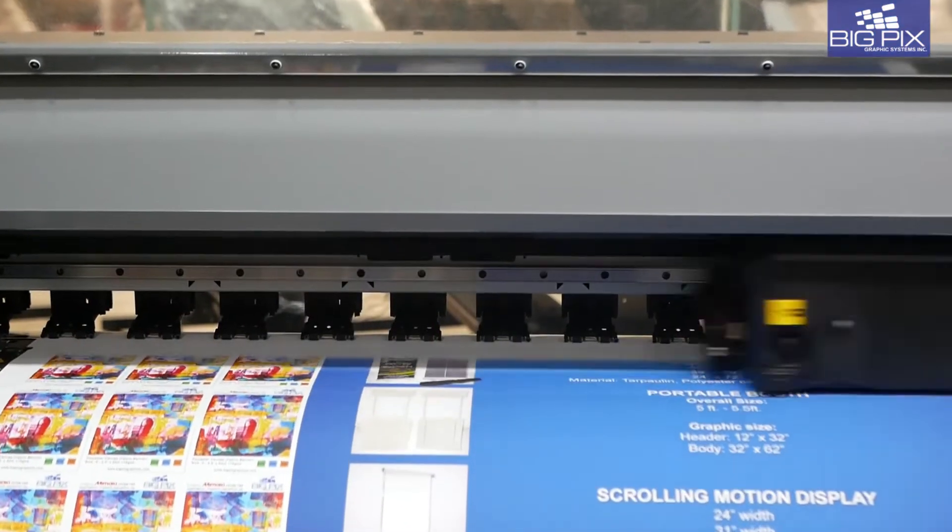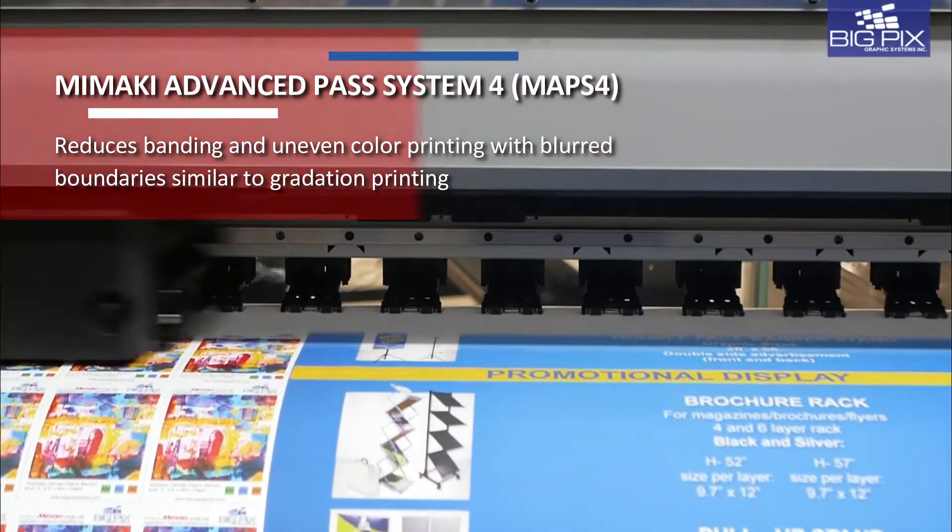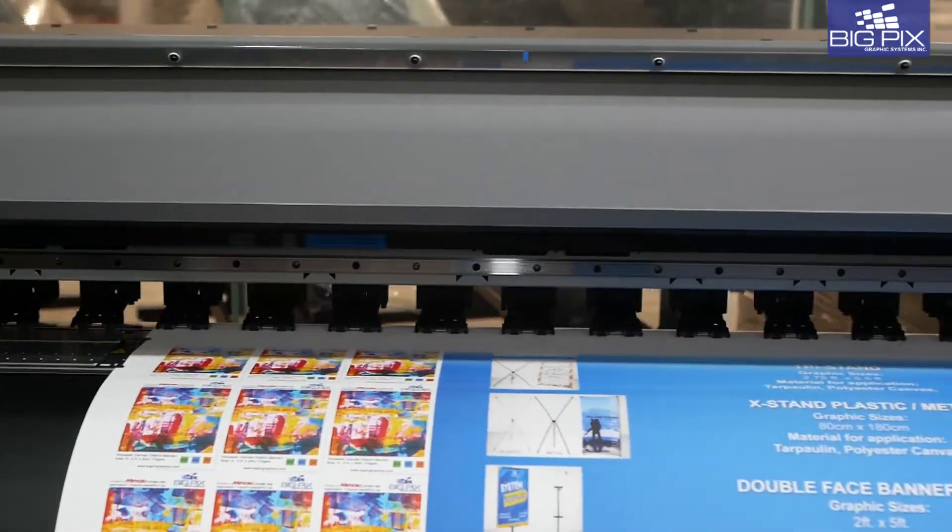Banding problems are a thing of the past with the Mimaki advanced pass system, or MAPS, that blurs swath boundaries for high-quality prints.